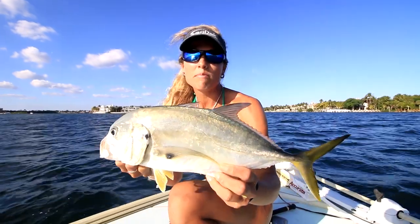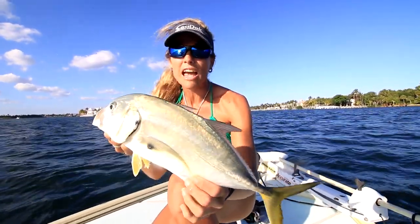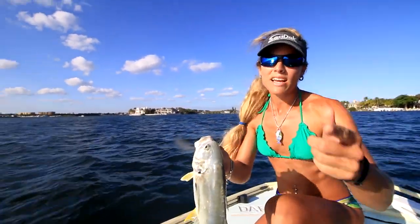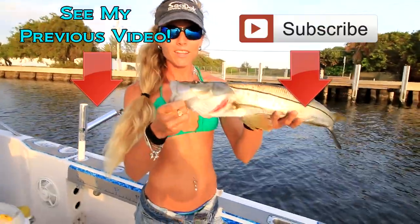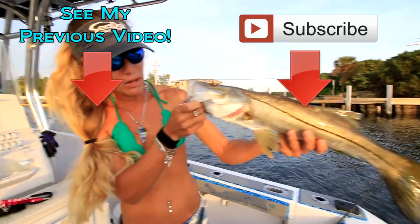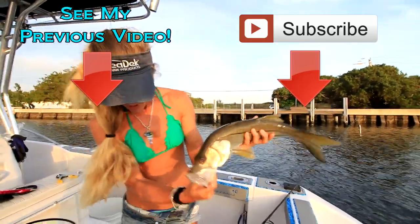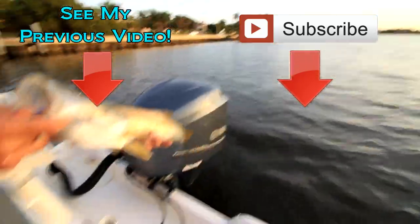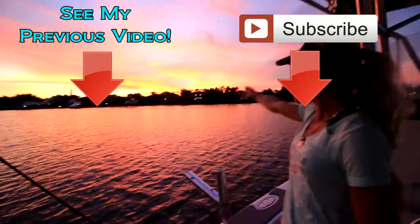So if you enjoyed this video, be sure to give it a big thumbs up and subscribe to my channel. We have new videos every single week. Until my next adventure — follow your dream and keep on catching. We'll see you next time.